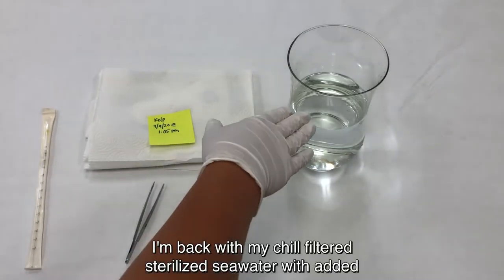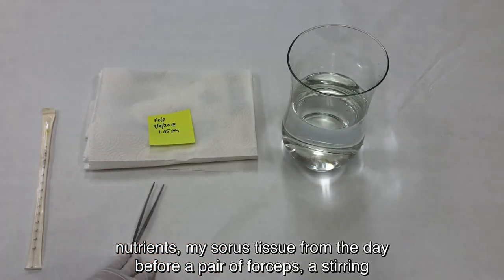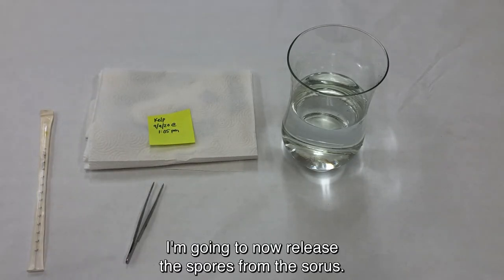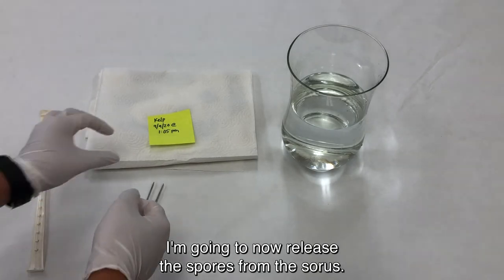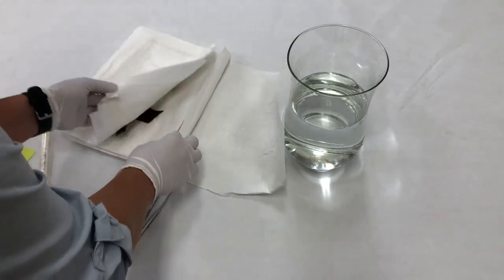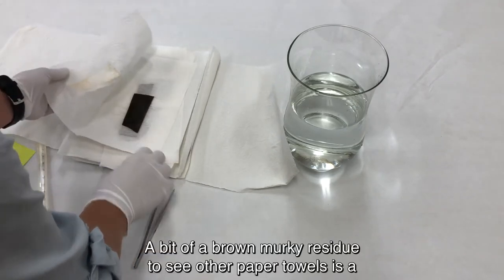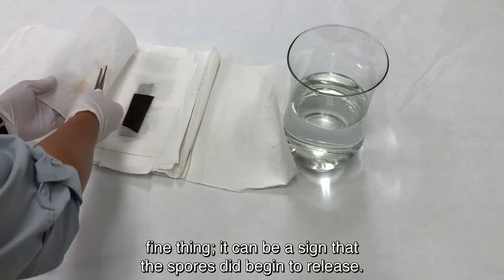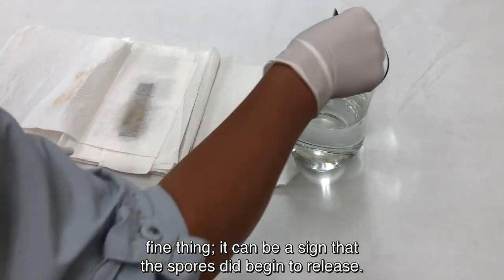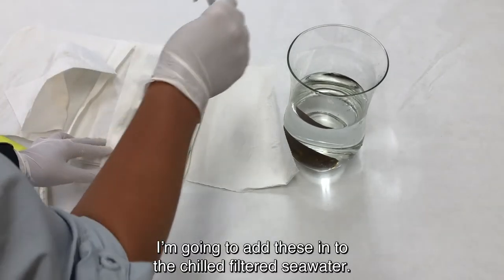I'm back with my chilled, filtered, sterilized sea water with added nutrients, my sori tissue from the day before, a pair of forceps, a stirring implement, and sanitized gloved hands. I'm going to now release the spores from the sori. I'll open up my package that was refrigerated. A bit of brown murky residue on the paper towels is a fine thing — it can be a sign that the spores did begin to release. I'm going to add these into the chilled, filtered sea water.